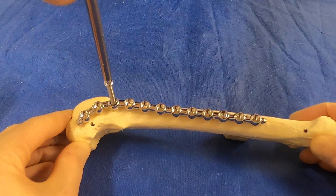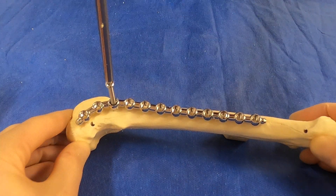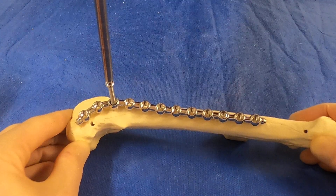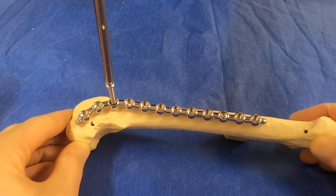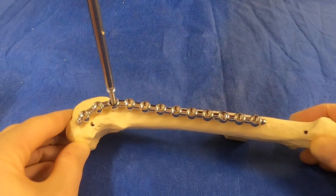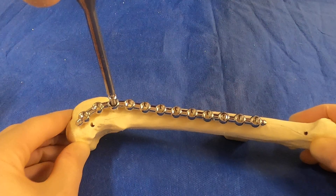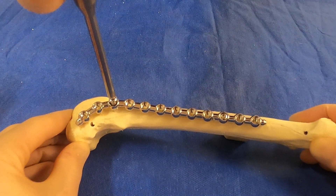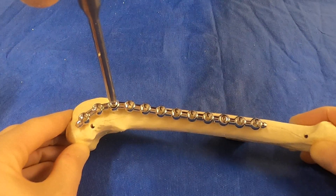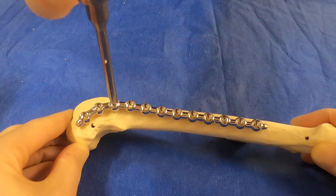We screw forward until we feel it come against the bone, then we go half a turn forward, quarter turn back — repeating this sequence until we feel it engage with the bone. We then continue screwing forwards all the way through; it gets easier as we're in the medulla. We then feel it engage the caudal cortex, or far cortex, and keep screwing until the head engages with the ridge of the plate.